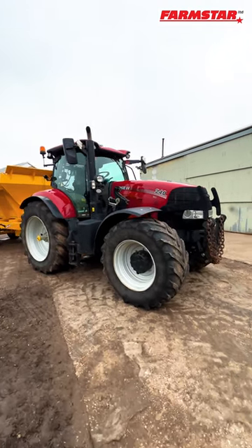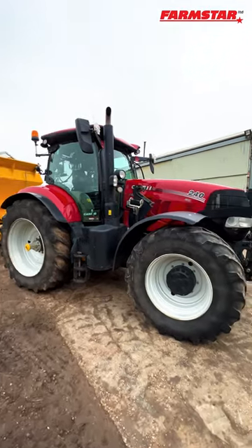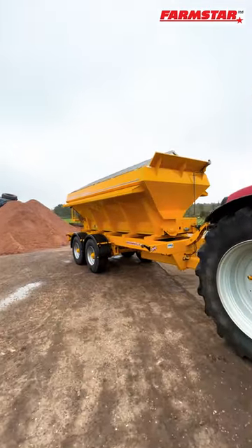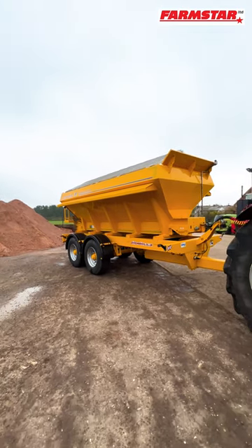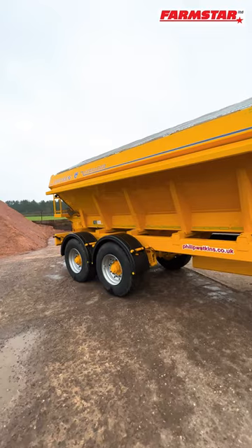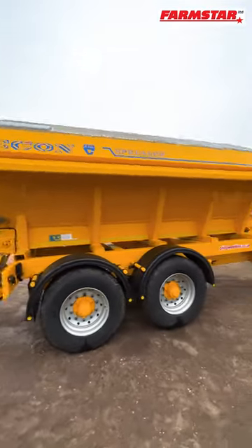It's Chris with Farmstar and I am down at Shire Farm Services today with Matt. He's got his Case Puma 240 and on the back is something a little bit special that we have supplied. It's got the Philip Watkins running gear on, comes with air brakes and ABS and it has a 9 cube Econ spreader body on the top.